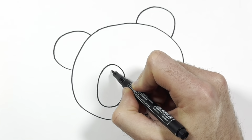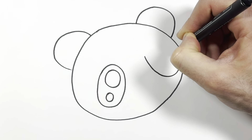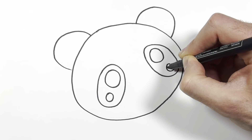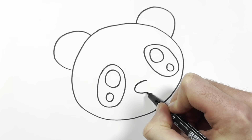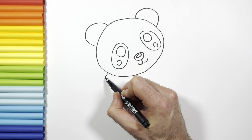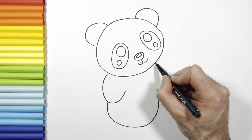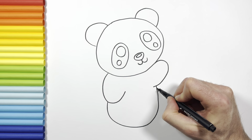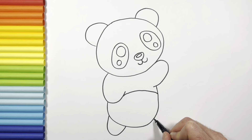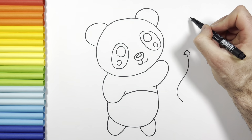Then his nose. Let's draw his body, his arms, his belly, his legs, and finally I draw a heart-shaped balloon.